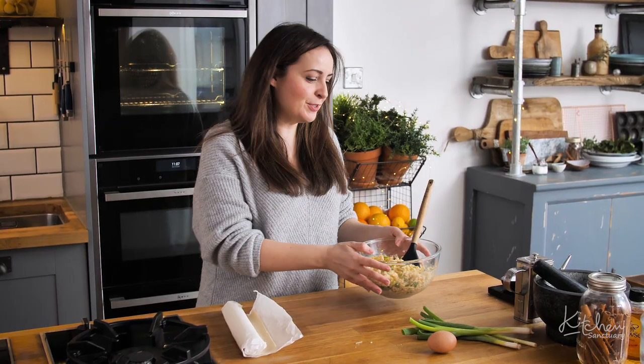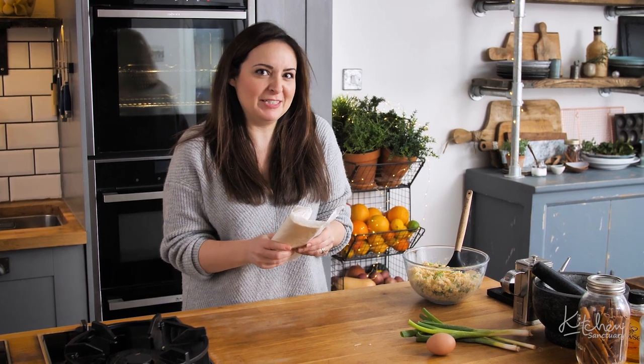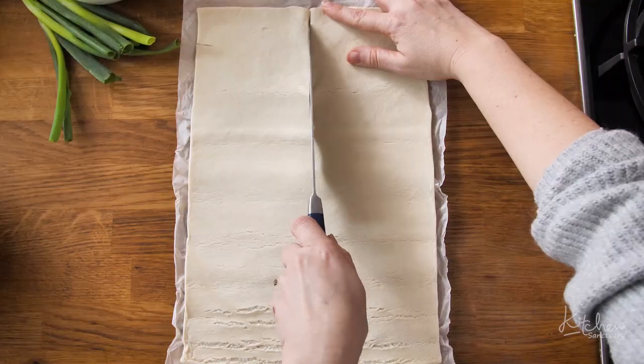That's the filling done so now we're going to move on to the pastry. You can make your own but I'm using shop bought puff pastry just because it's so much quicker. We'll unroll the pastry and then slice it in half length ways.